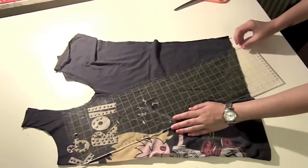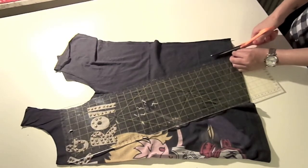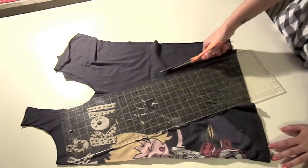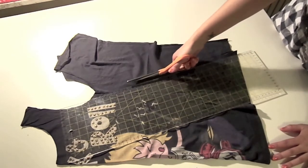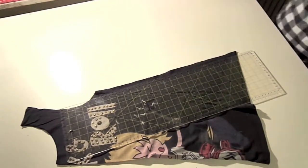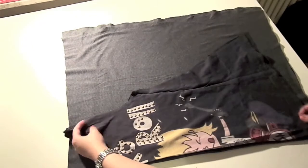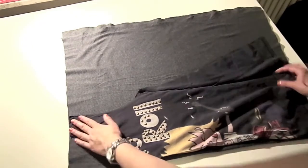Take a ruler and draw a straight line going from the armpit, along the middle seams, towards the back, making a triangle shape. I cut it straight, but to get the point it's really easy. Then take this piece we just made and we are going to copy it.